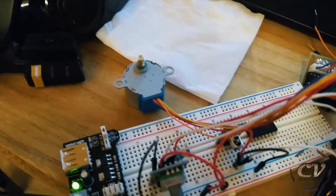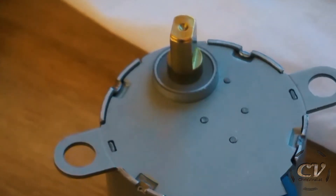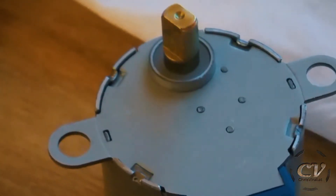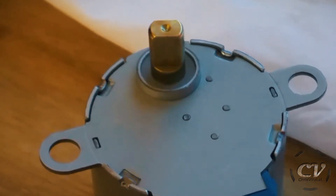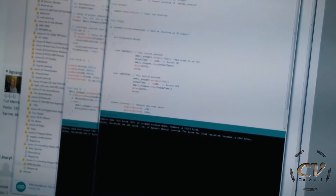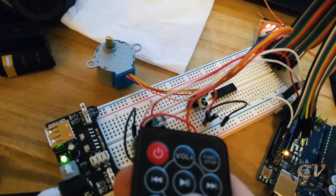But if you take a closer look — it should only turn in one direction, but what the heck is it doing? It's kind of weird. Also, let me fire up the previous program — now I can control the stepper with this remote, just like that.